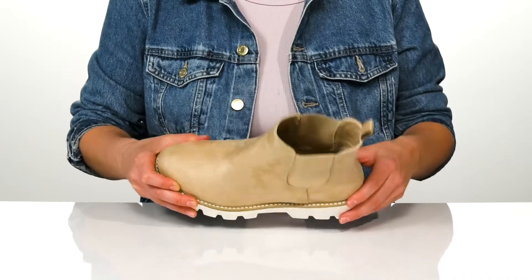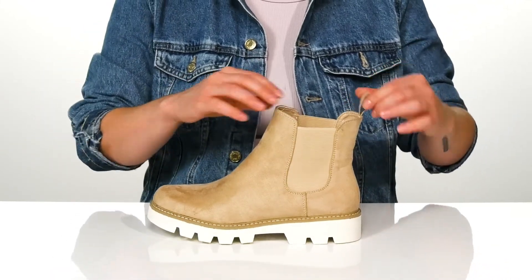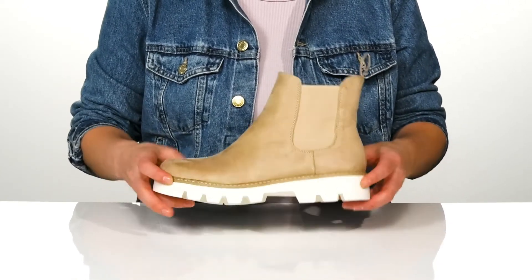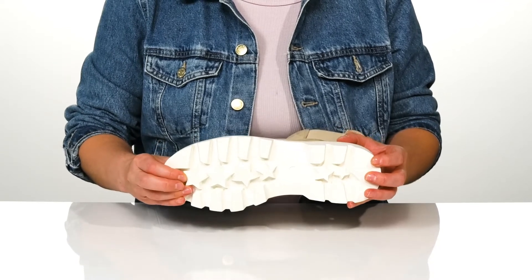The upper, lining, and insole are all textile, and it's got two stretch panels on either side as well as a pull tab at the back to help you get them on easily. The outsole is rubberized and textured for traction, and it also has those fun star designs at the bottom.